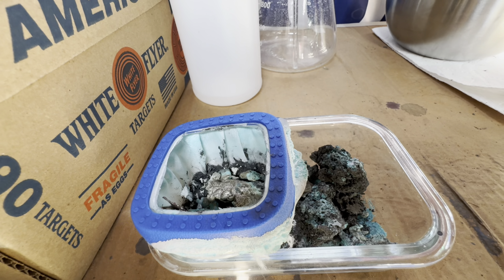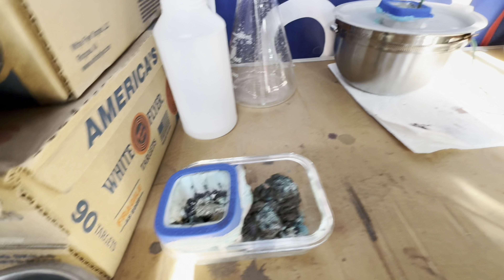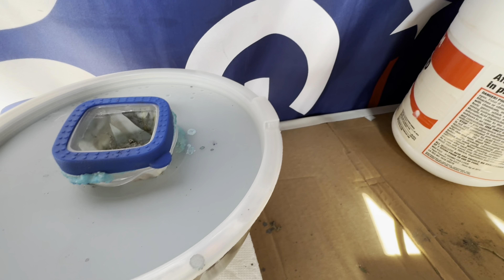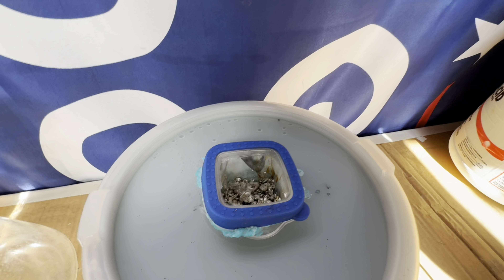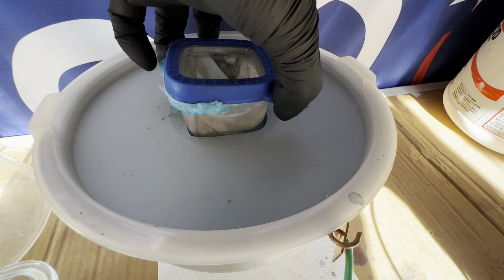I've been running for nine days now. I'm harvesting a full day early. There are some slimes and waste from my last silver run, and I'm going to be doing some refining on that. My 5,000 milliliter beaker broke, so that's why I am limited on glassware.